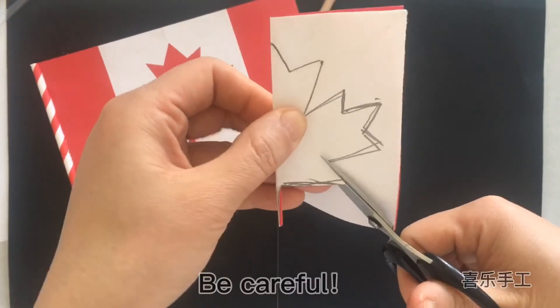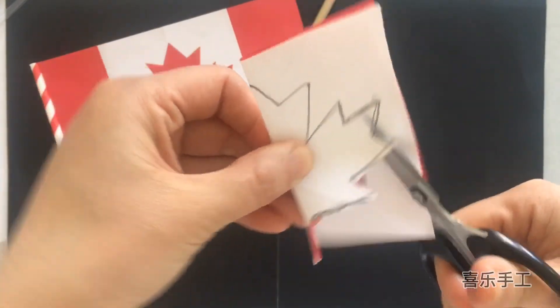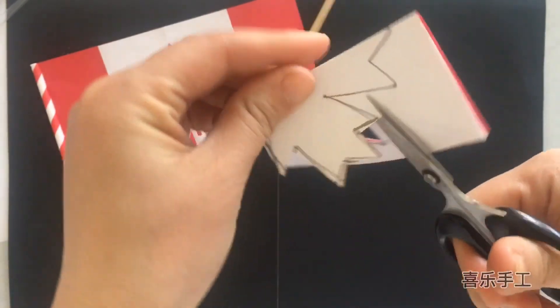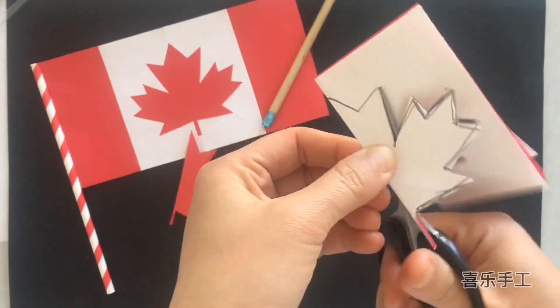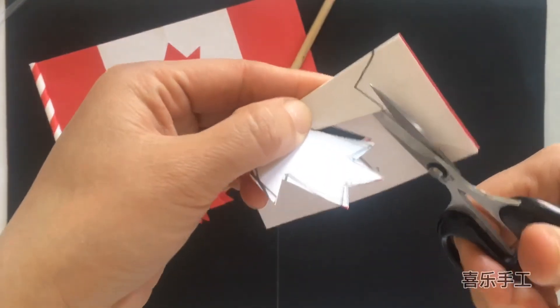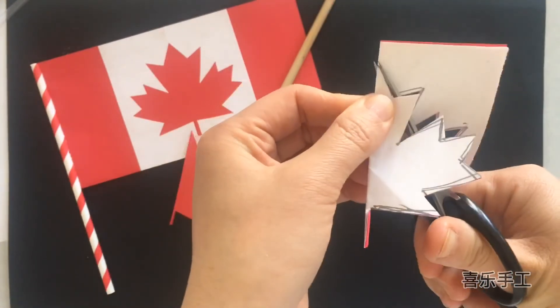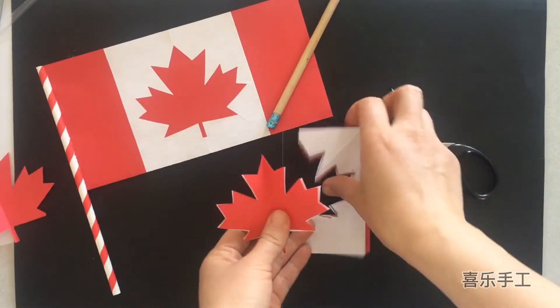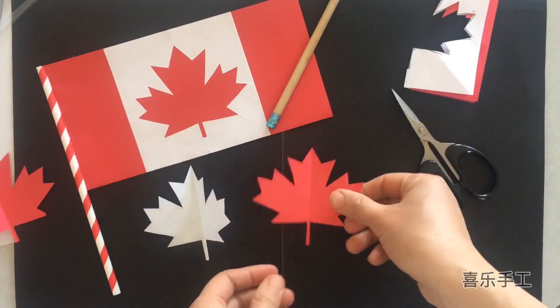Be careful. Now it's done. Unfold it. It's a maple leaf — a perfect maple leaf.